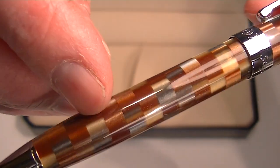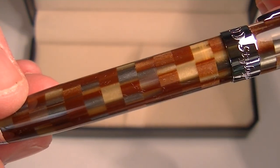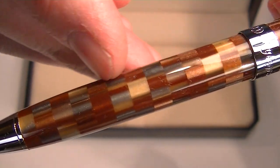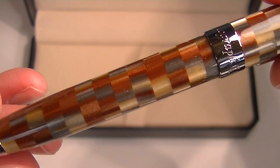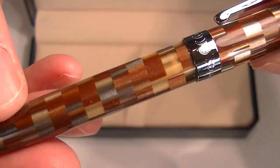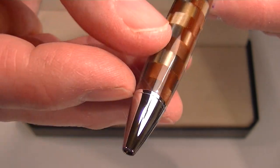You can see the barrel — this is put together with different pieces of resin that are cut up and then glued back together to give you a checkerboard style pattern on the cap and the barrel of the pen. There's also a chrome tip to the pen.